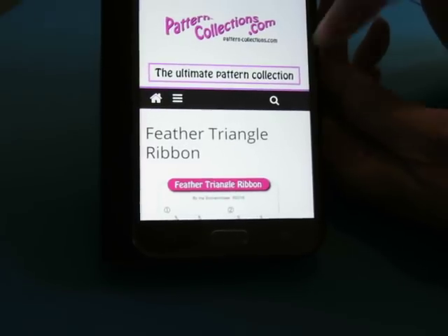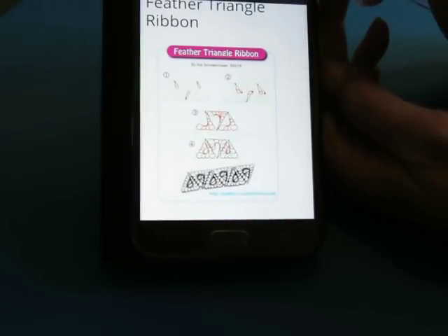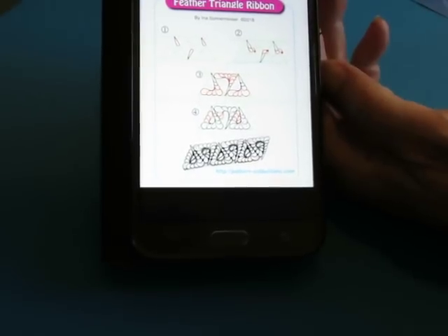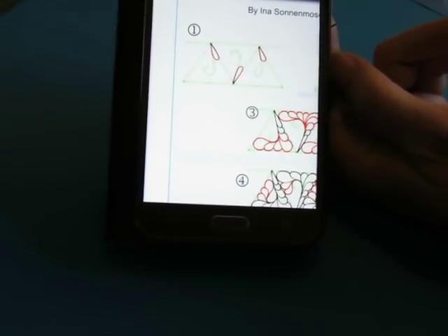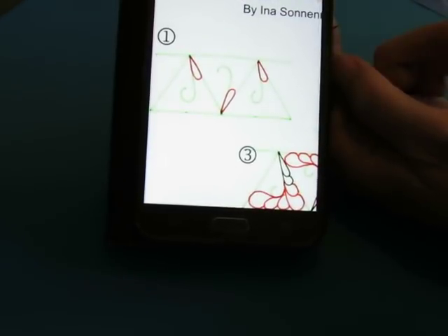The next one is going to be Feather Triangle Ribbon. Look at that. This one's by Ina Sona Moser, and it does need some pencil as a sort of a guide.